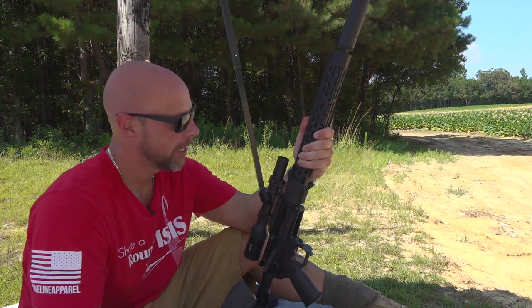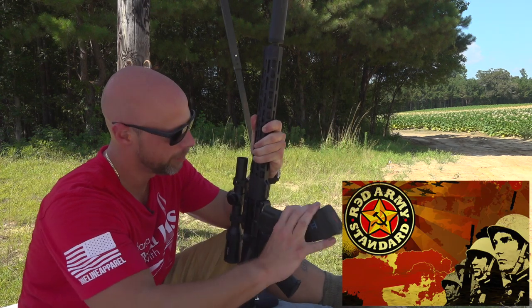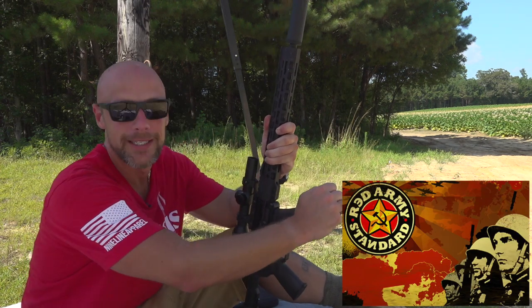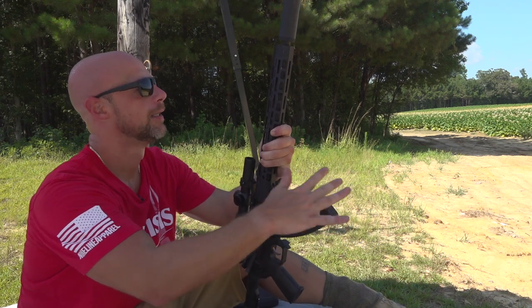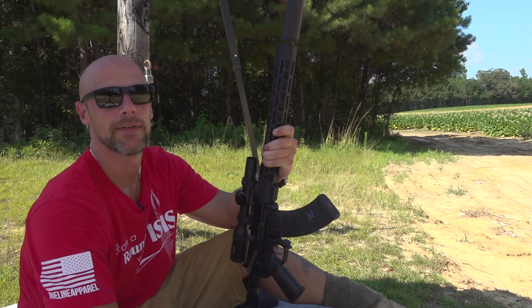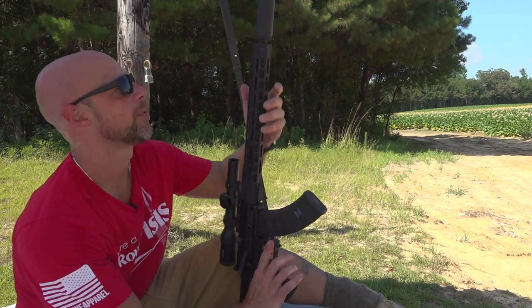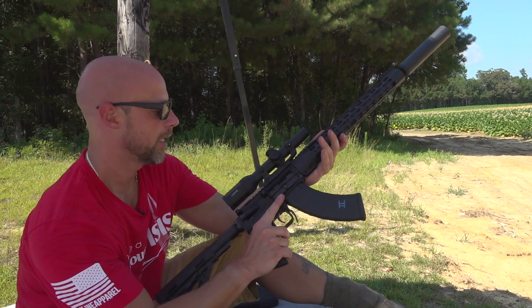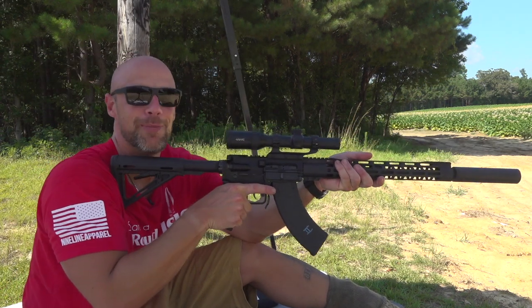Next up we're running the KS-47 from Palmetto State Armory with Red Army Standard full metal jacket ammo — it is a steel jacket, which tends to not be good for armor, but it's going a little slower than the M855 of course. Same distance. There's also a Gemtech 300 Blackout can on the end and a Hawk 1-4 scope, for those wondering.